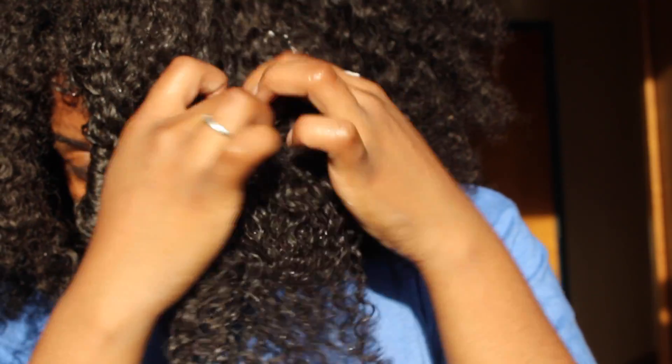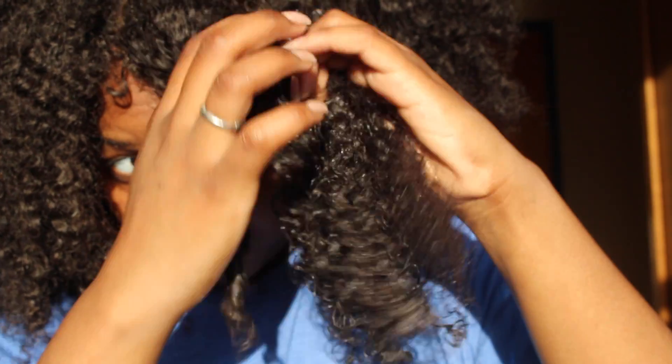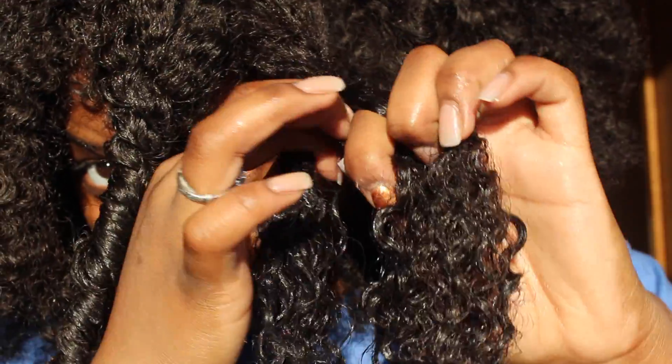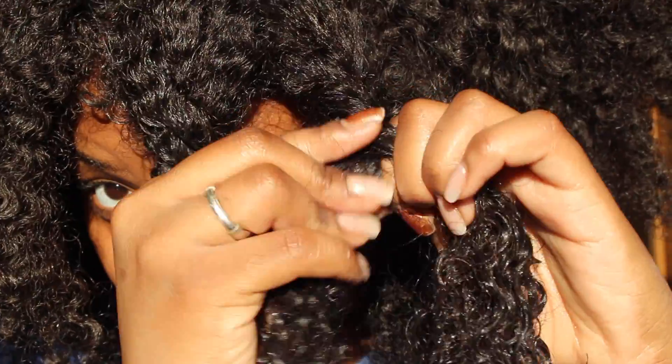This part is tricky. Take the three strands you separated and take the left piece, moving it all the way over to the right. As the hair transitions from top to bottom, continue taking the left piece or the bottom piece all the way over to the right. Repeat that step until you get to the bottom of the twist.